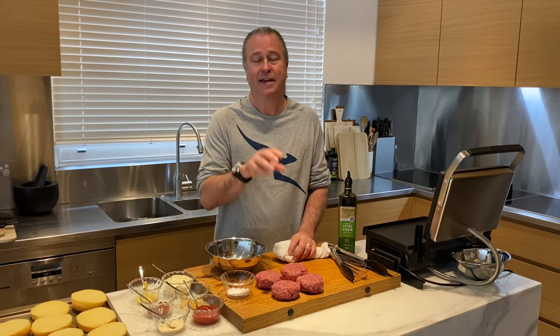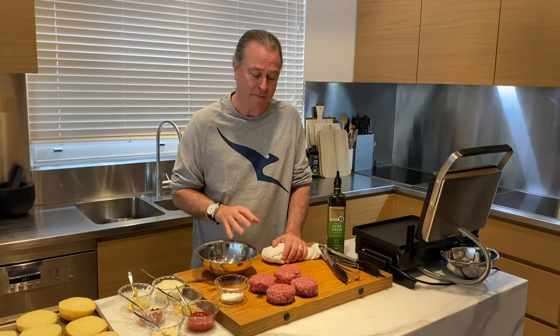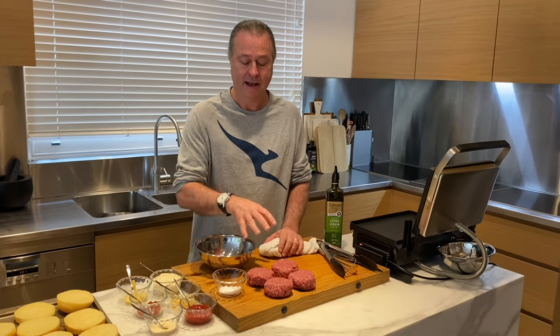So go to your butcher, get some grass-fed beef, ask them to mince chuck and brisket, or just chuck, or a combination of whatever you think is best — your favourite. As long as it's beautiful grass-fed beef, about 20% fat is really important, and it's pure beef.